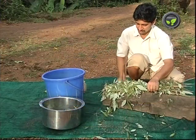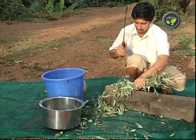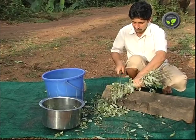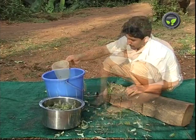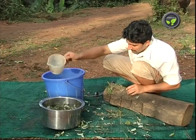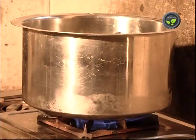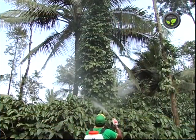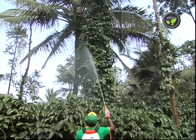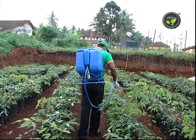Now let us prepare boiled extract of herbs. Collect the whole plant without root. Cut it into small pieces — 2 kg of plant is enough for 1 acre. Add 8 litres of water for 2 kg of plant and boil it till the extract evaporates to 2 litres. Mix 300 ml of this boiled extract with 9.6 litres of water and 100 ml of soap solution. Spray the solution to the crop. This can be kept for some time but stir it once a day.